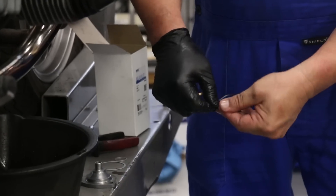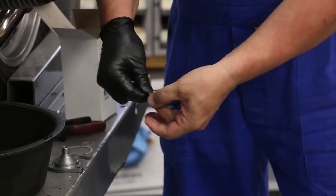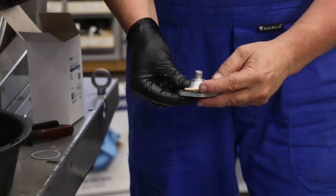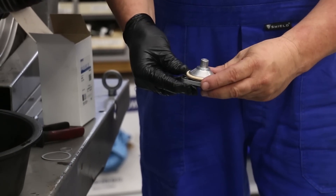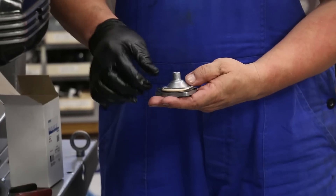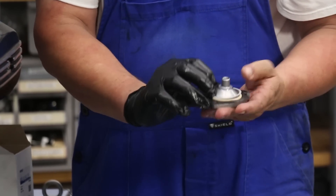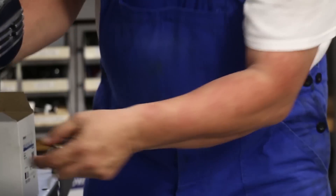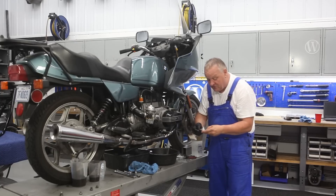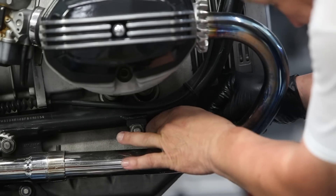Sometimes these gaskets are a little bit bent from being in the package, but it's not a problem — just straighten it out a little bit. Lay it on there, stick the O-ring on next — that kind of holds the gasket in place. Then the shim: you can either lay it on there, or even better, set it up inside. It has no real function on this model other than to equalize the thickness of the gasket.